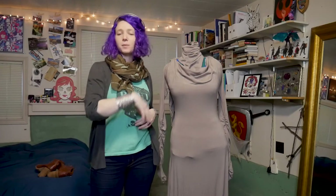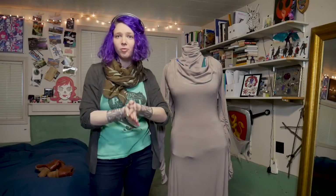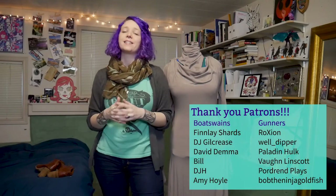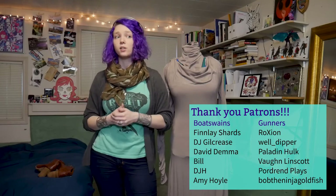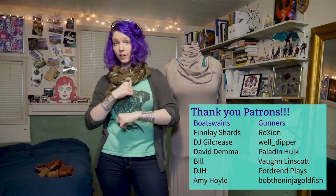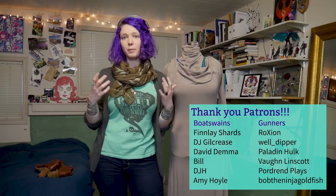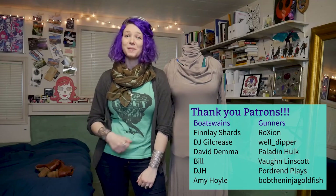Thank you so much for watching my Admiral Holdo cosplay video. I hope you found it helpful. Head over to my website randomtuesday.net for tutorials, resources, patterns, and a host of other cosplay goodness. You can also check me out live on twitch.tv/randomtuesday. Definitely subscribe to my YouTube channel for updates on new videos. And lastly, thank you to each and every one of my patrons over on Patreon who helped make this cosplay and this video a reality — if you're able to support me for a small monthly amount, you can help keep these and many other videos coming.